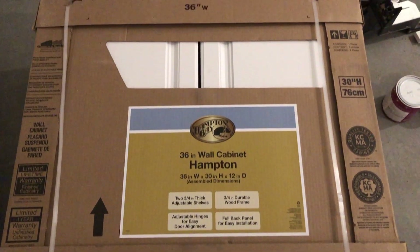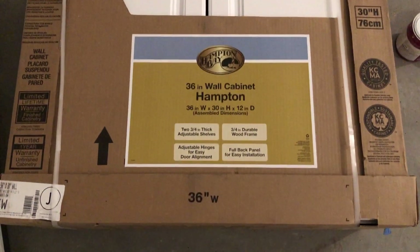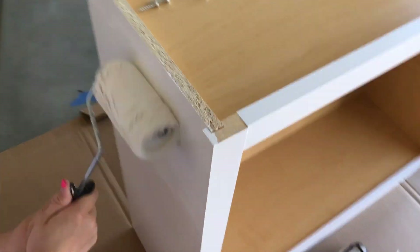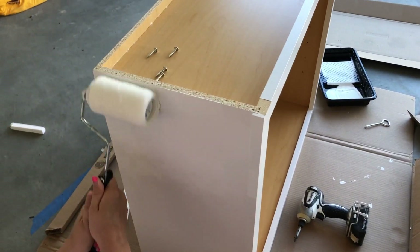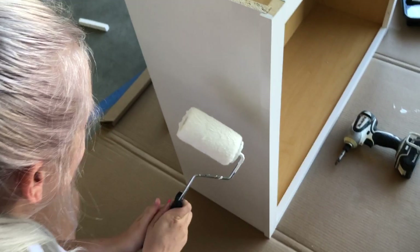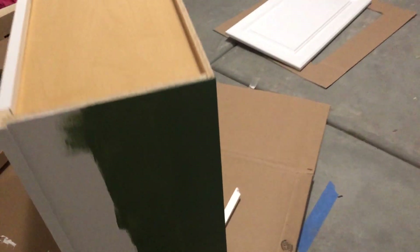So the first thing we did was go pick up a cabinet from our local hardware store. We got some primer to be able to roll it up so that we could change the color of the paint. At first we wanted to go with a really bold green color, but that didn't end up working out, so here we are priming it right before we painted it and changed our mind.